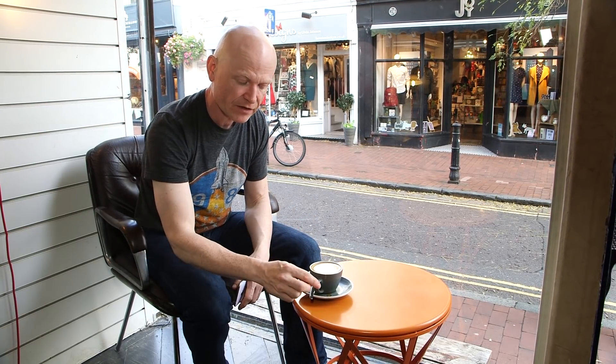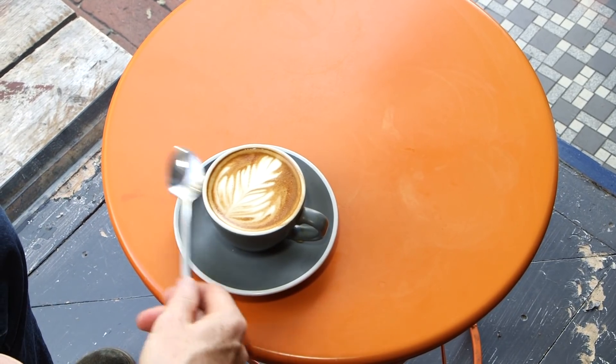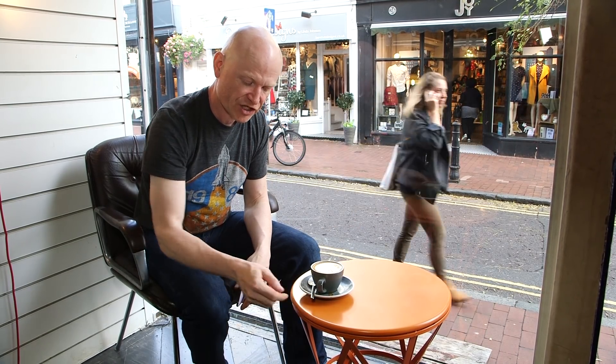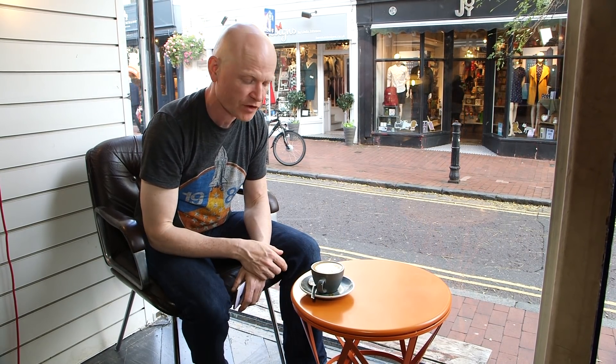The only other things you really need to think about is whether you want to rotate the cup so you can see the handle or not, and what you want to do with the spoon. Sometimes you want the spoon in the picture, sometimes you don't. I find it helpful to angle it in a position where it also helps with the curve of the table, if that's the kind of table you've got.